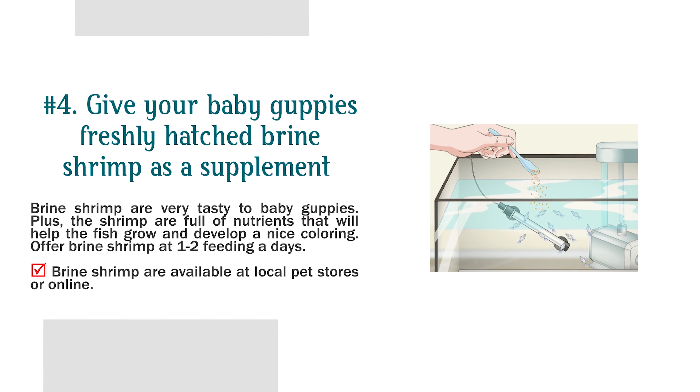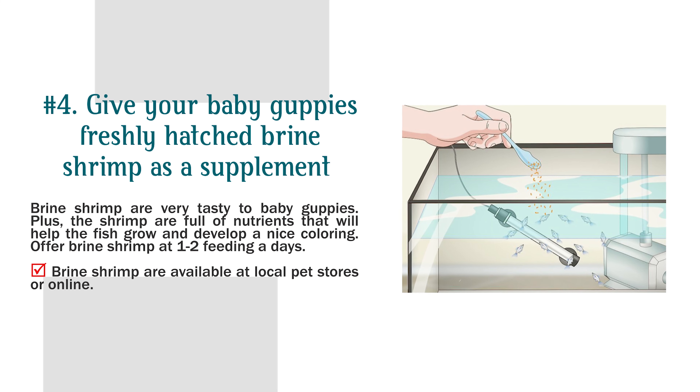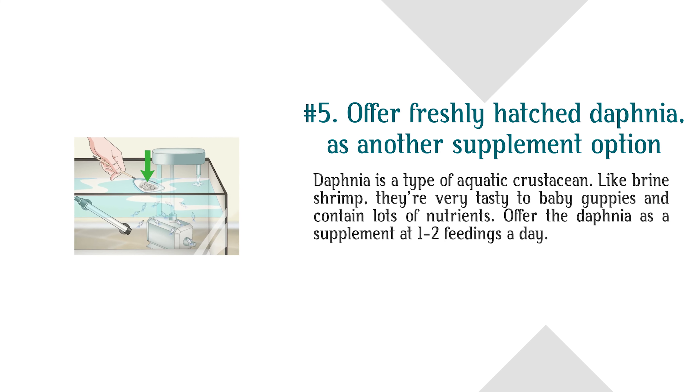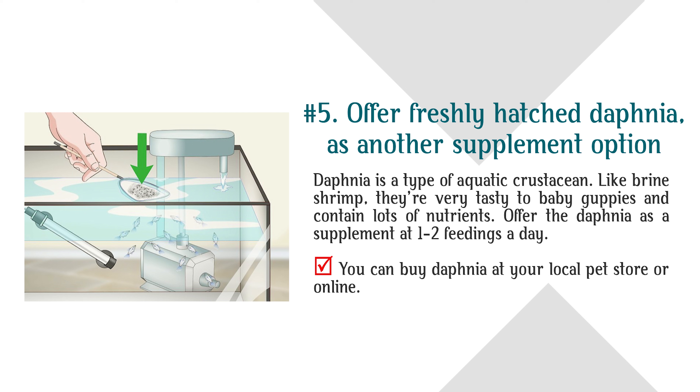Number 4: Give your baby guppies freshly hatched brine shrimp as a supplement. Brine shrimp are very tasty to baby guppies and are full of nutrients that will help the fish grow and develop a nice coloring. Offer brine shrimp at 1 to 2 feedings a day. Number 5: Offer freshly hatched daphnia as another supplement option. Daphnia is a type of aquatic crustacean; like brine shrimp, they're very tasty to baby guppies and contain lots of nutrients. Offer daphnia as a supplement at 1 to 2 feedings a day. Both are available at your local pet store or online.